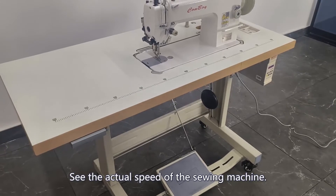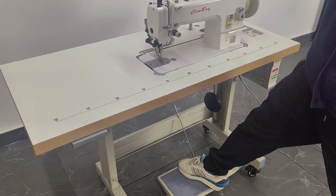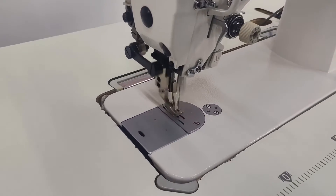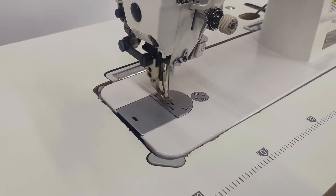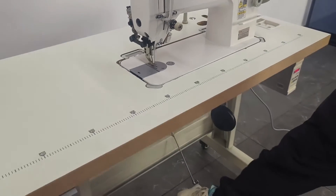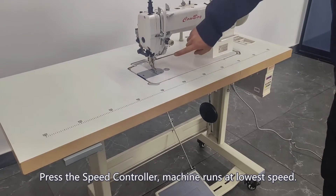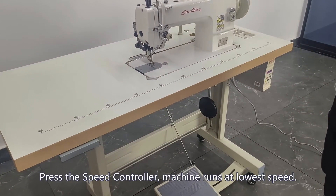See the actual speed of the sewing machine. Press the speed controller — the machine runs at the lowest speed.